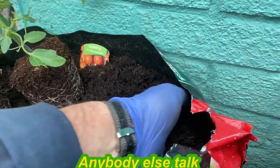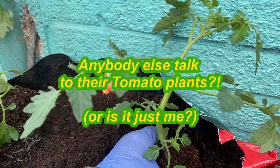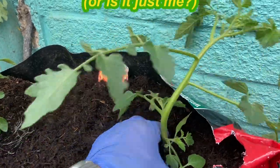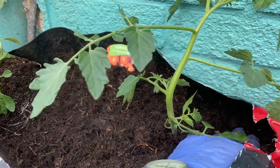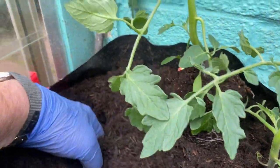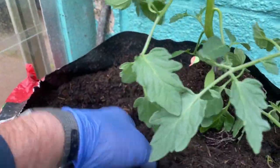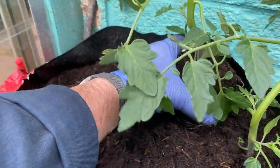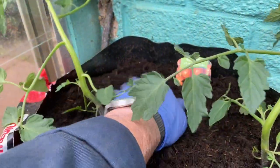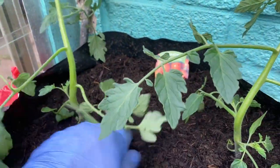Into this peat-free compost mix — there we are, my friend, best of luck to you; show us what this compost can do. There are our two side shoots we've allowed — naughty but nice. Make another hole here, nudge the compost around, and give them a little firm down.